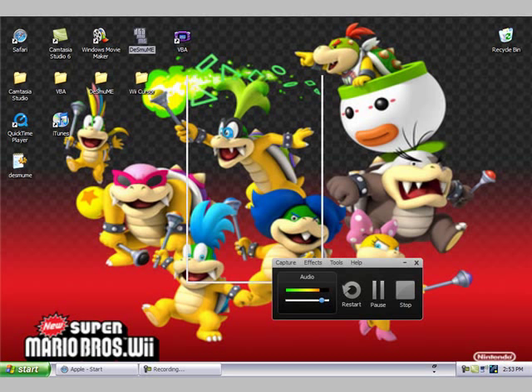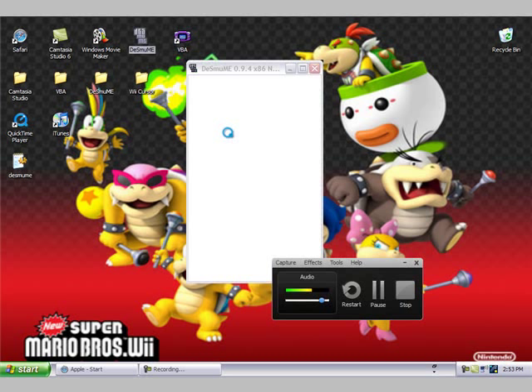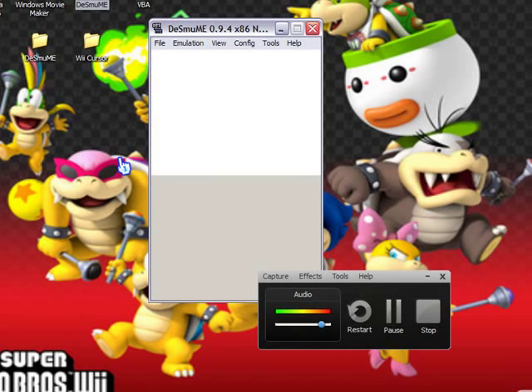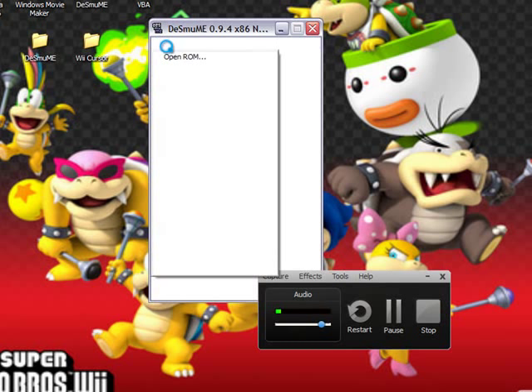In this video I'm going to be using Camtasia Studio to open up the DSMume emulator and show you guys how I record my Nintendo DS games. As you can see right here, I have opened up the emulator DSMume. You can get multiple games for these emulators, and it records in good quality. This is what I use to record my Pokemon Platinum playthrough.